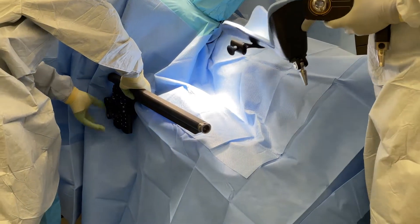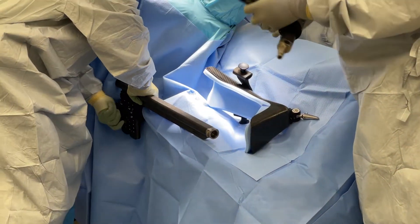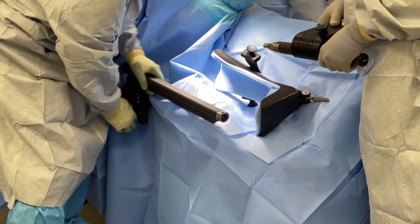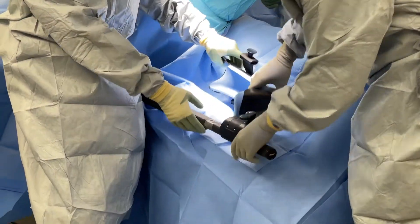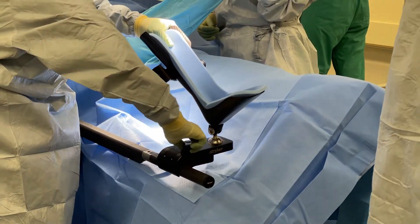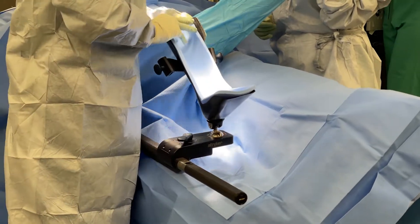I make sure, before I leave the scrub, that the rail is uncovered. I check that the zifter is locked in place, and place the foot in the leg holder.